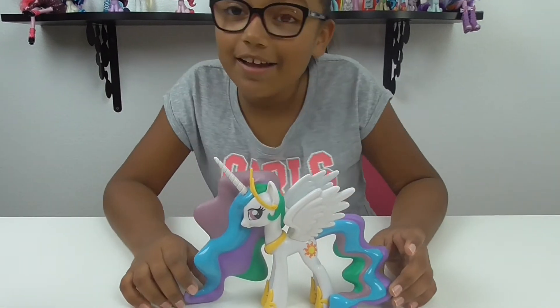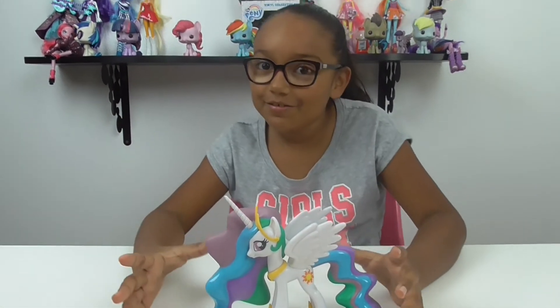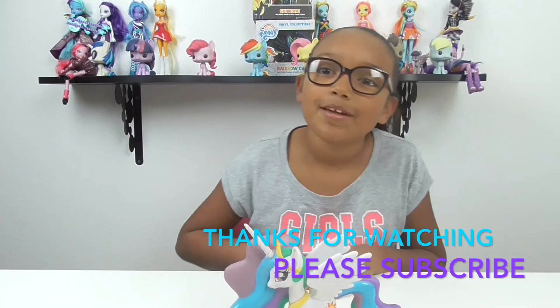Thank you guys for watching this video. Please subscribe, thumbs up this video, and share it with your friends. Bye bye!